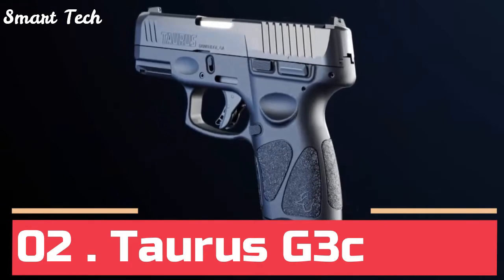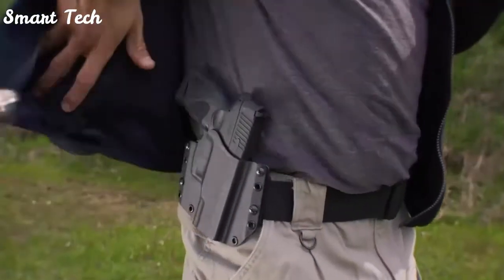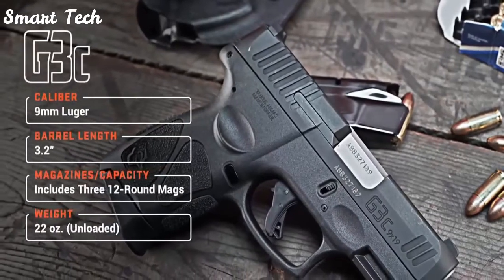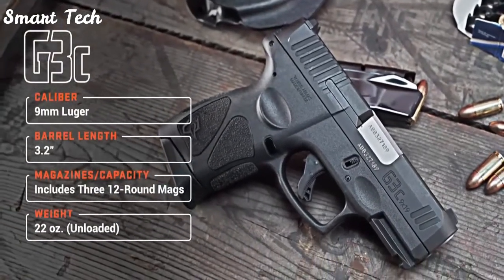The G3C Compact 9mm delivers the ultimate balance of power and performance for any self-defense situation, with key new features and enhanced customization potential for shooters and everyday carry practitioners of all ages and abilities.